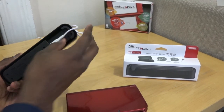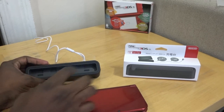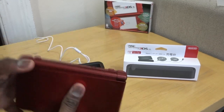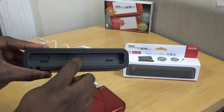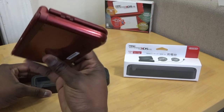It doesn't come with a charger, so you have to use your old charger — plug it in and that's it. There are two pins that come up and dock into the pins at the back, and that's what actually activates the charging mechanism for the charging dock.